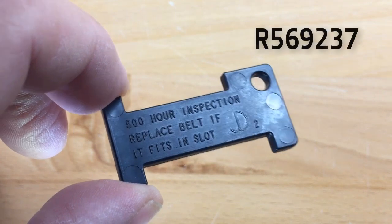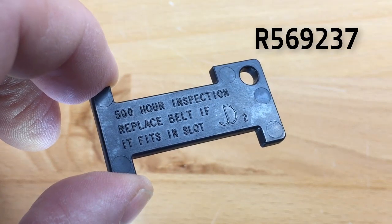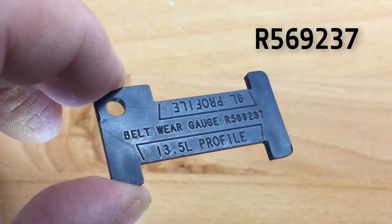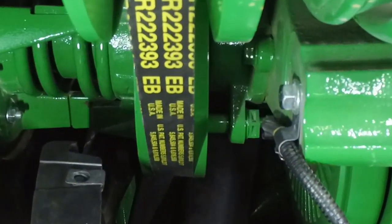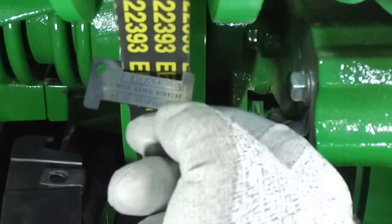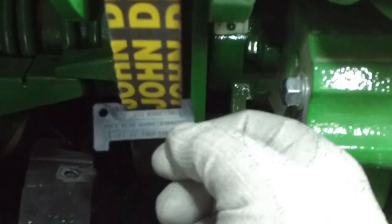Belt wear gauge R569237 is also available to make a quick check of belt wear, and can be obtained at your local John Deere dealer. It consists of two profiles: one for 13.5-liter and a second for 9.0-liter engine belts, providing a quick check of the minimum width of your VariCool fan drive belt. If the profile of the gauge will not fit over the belt, it is acceptable to continue use. However, if the profile of the gauge does fit over the belt, the belt is worn to or below minimum specifications and must be replaced.